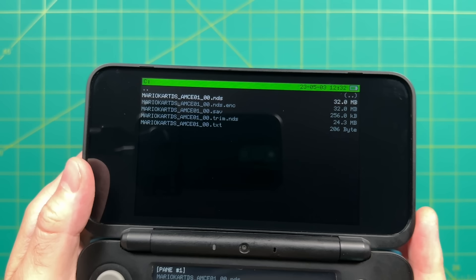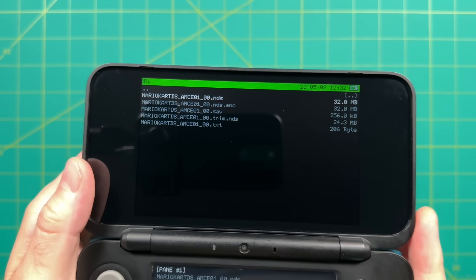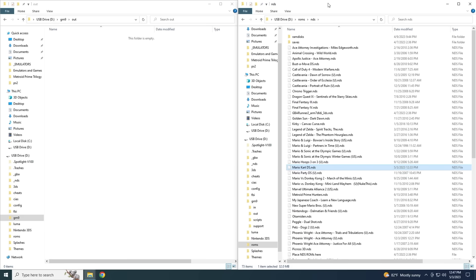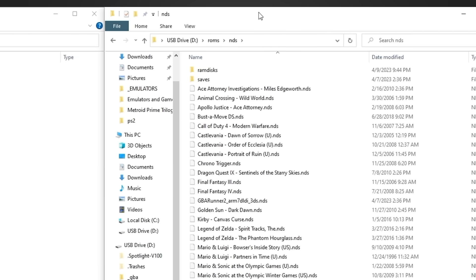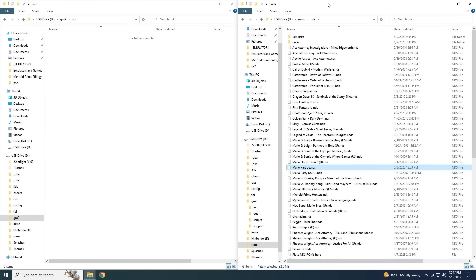Back in GodMode9, besides the NDS file there are other files listed — one of these is actually your save game file. You can do the same process with the .sav file and it'll output to that same folder. To move it to your SD card, go back into the same ROMs folder and find a subfolder named 'saves' in all lowercase. Move the .sav file there. As long as your NDS and .sav files have the same name, it should find the save game automatically. This is really handy if you have a save on your cartridge that you want to move over to your 3DS.